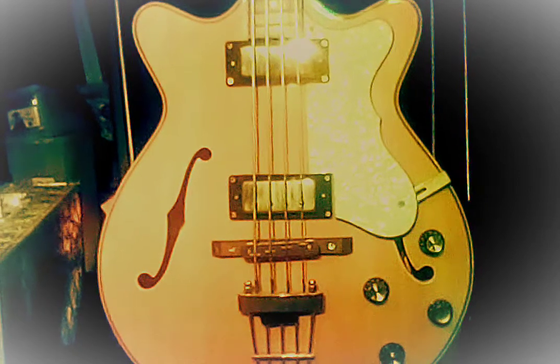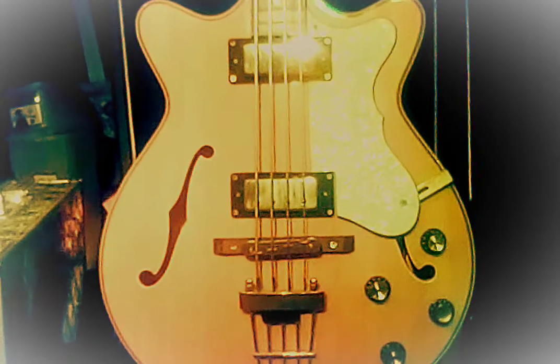Hey everybody, it's Chuck Riley here, and I've got a special bass to share with you on this episode.